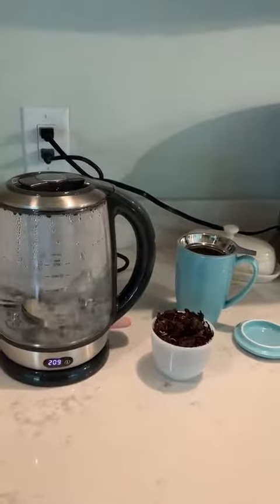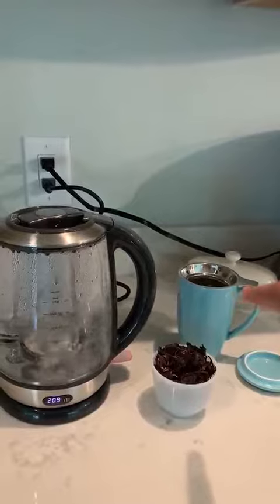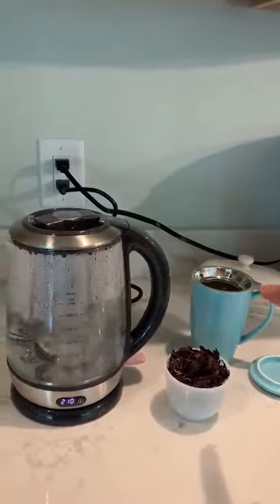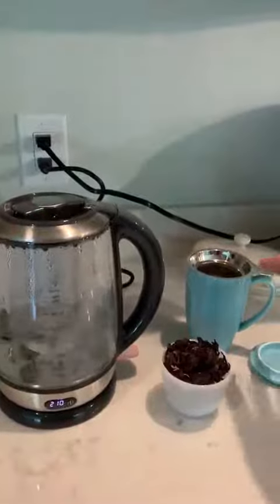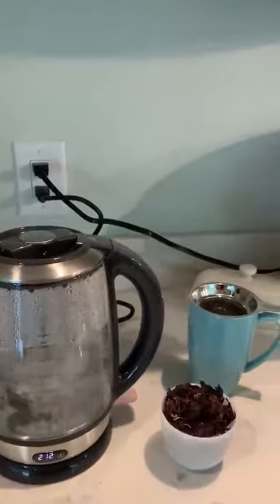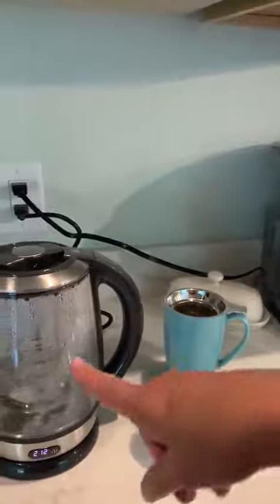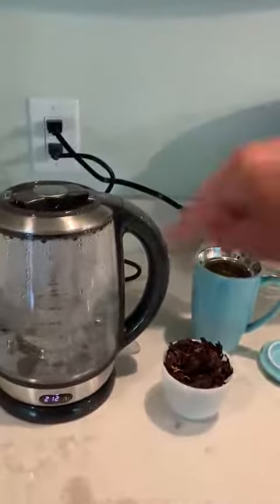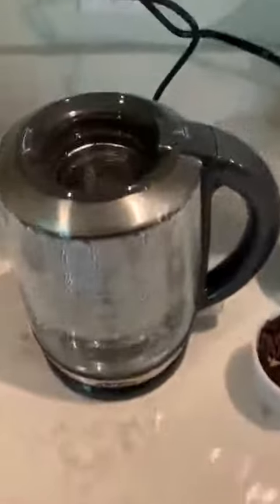It took just under four minutes to get up to boiling. I usually purchase these little individual cups if I'm only going to have one in the morning, from a different brand. When I have friends over it's not really convenient, and these cups are super expensive — for the price of two of these I could buy one of these pots. It just beeped, said it was ready. Simple twist, the basket's in there.